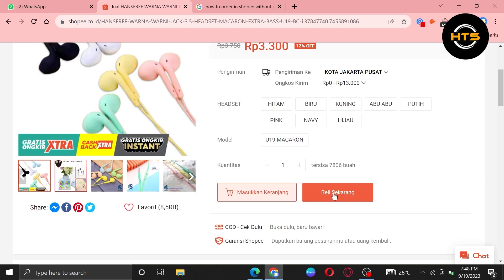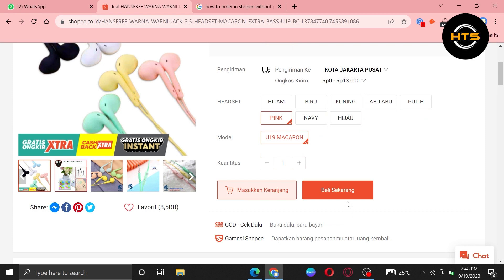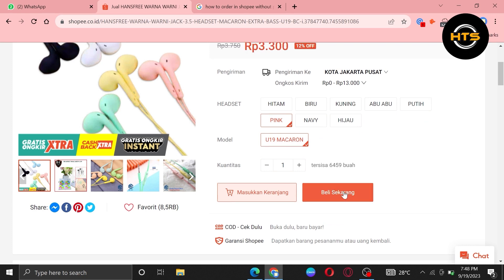After that, click to view any product you want to buy. Then tap to buy the product, for which you have to select the model, color, and the quantity of the product. After selecting the requirements, click to buy it.